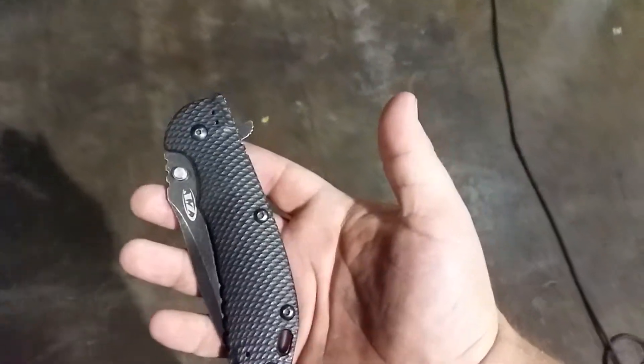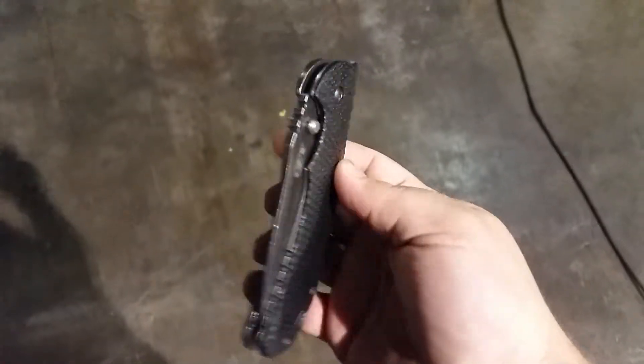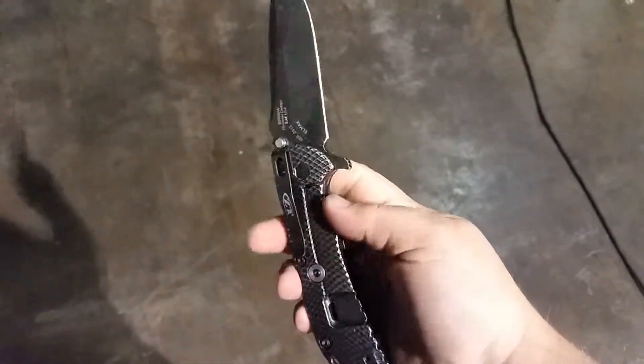I got asked about this yesterday — or at least I noticed it yesterday — about whether or not mine's really hard to open. Well, it is if you don't know how to open it right. Opens just fine.